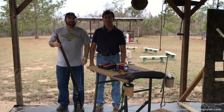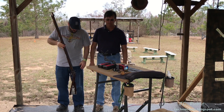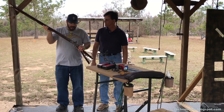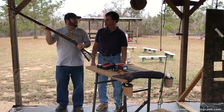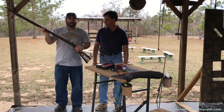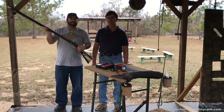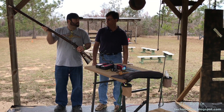I'm here with Joe Steed from Joe Steed's Firearm and Archery, and today is a special video. We're going to be testing out this Tennessee Valley Muzzleloading 50-caliber custom left-handed rifle. Let's get started — let's do it.